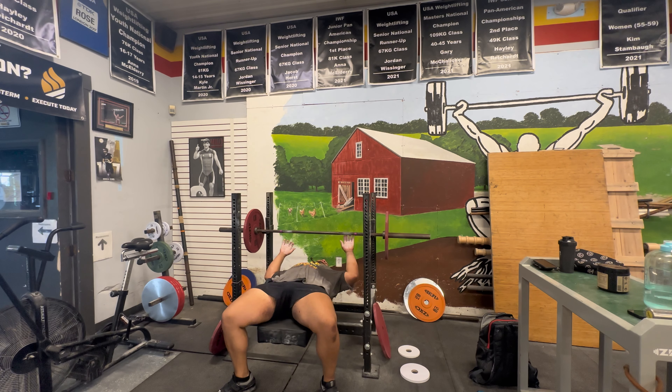Moving on to set two. Just want to give you guys a little update — I leave for Europe tomorrow and I'll be gone for a month. I'll give you guys a little bit more context at the end of the video, but let's get into the second set.